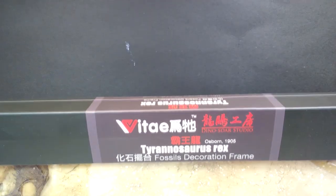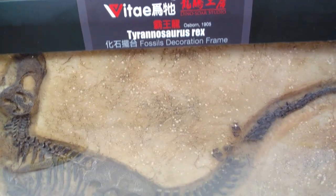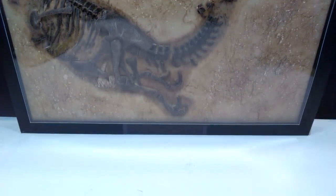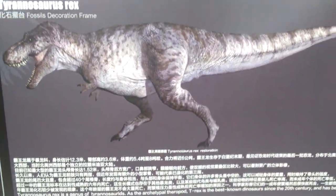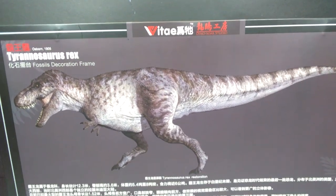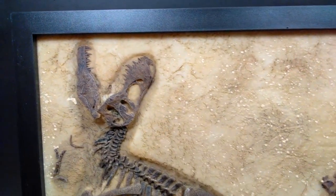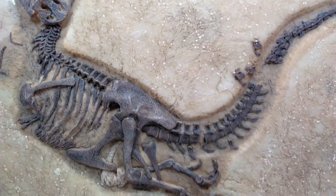This Vitae fossil replica is amazing. This Tyrannosaurus replica is easily the coolest fossil replica out of the bunch from these Vitae releases, and easily one of the best — if not the best — fossil replicas in my collection. It is jaw-droppingly beautiful. The skeleton is so beautifully and well sculpted that it looks seriously legit, and the paint applied makes it look very natural, very real — exactly the type of thing you would see in a museum.